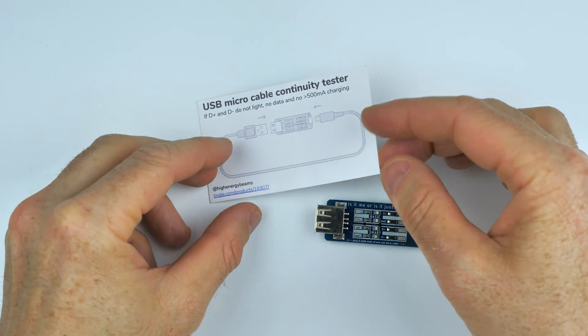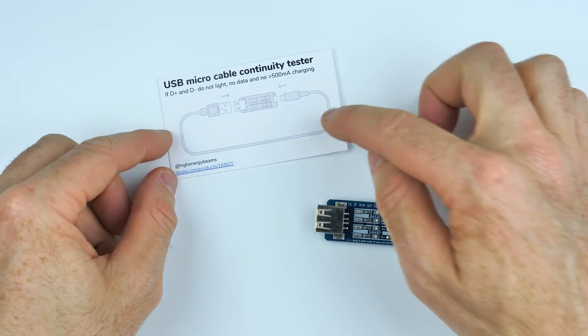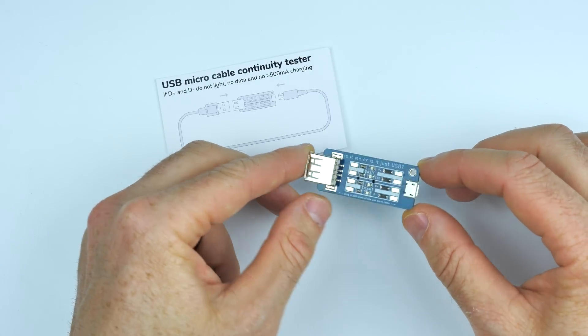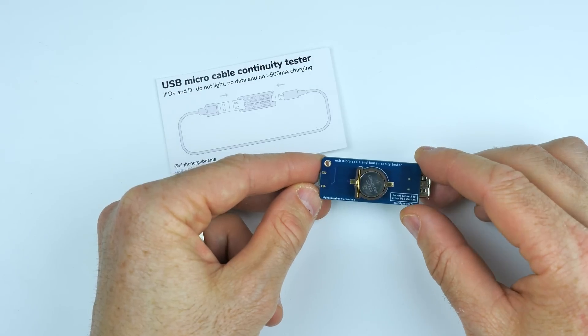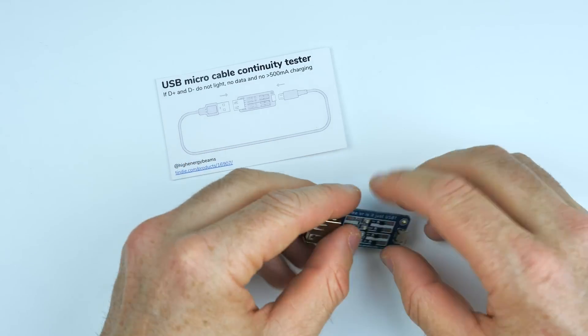Here's what arrived in the post, and the award for the best user manual this year goes to this device. It's very, very simple. The device has four LEDs on the front, and on the back there's a micro USB port. The cable and human sanity tester comes with a battery pre-installed, so no need to hunt one of those down.